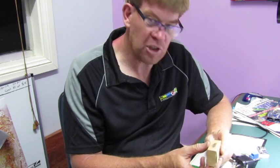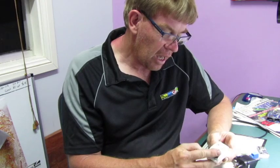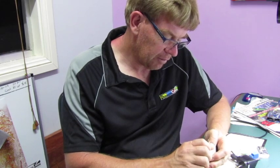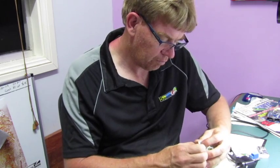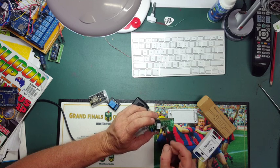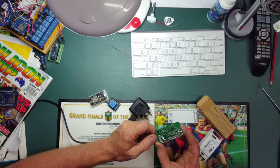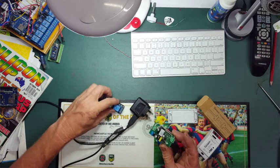But now we have the Sonoff. I've got this one from GT Electronics — you can get them on eBay for around ten dollars. It's quite a nice little package, and inside you can see it's got a little relay and a little power supply which runs off mains voltage. And if you look at the little chip, it's actually a little ESP8266. So it's basically the same as all that previous setup in a nice little package.